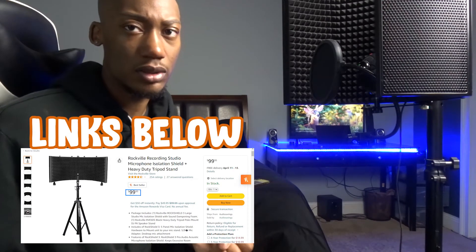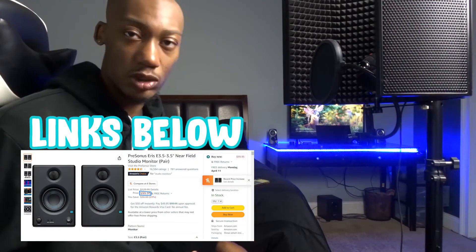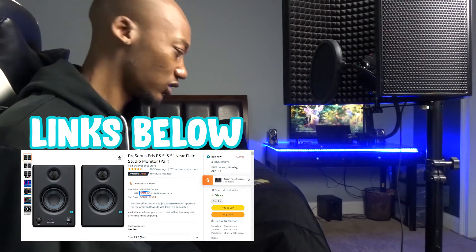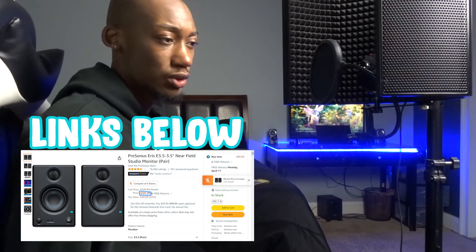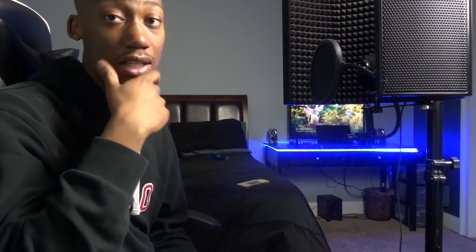So we've covered: mic, headphones, laptop, pop filter. You don't necessarily need speakers, but if you do want speakers I would recommend the ones I trashed yesterday — they are good speakers, I just messed them up somehow. Those are about $100 on Amazon and I'll put a link in the description.